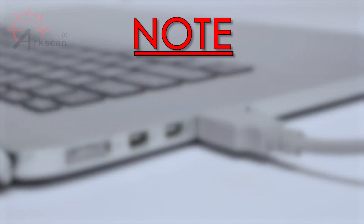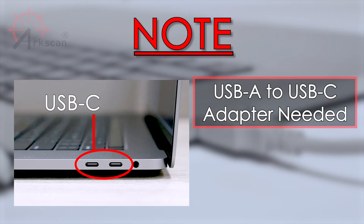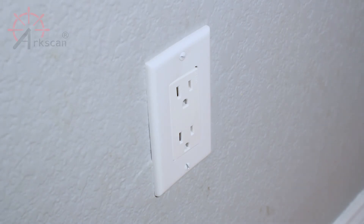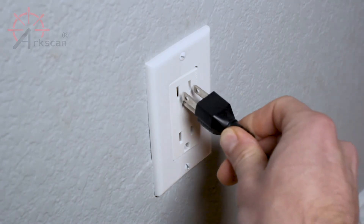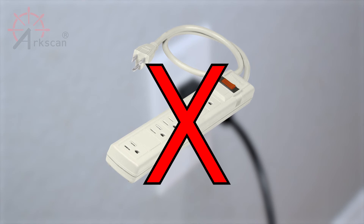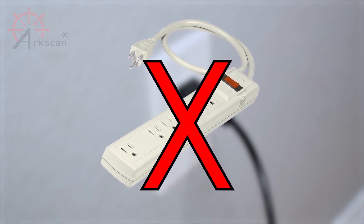Note: if your computer only has USB-C ports, you will need a USB-A to USB-C converter. Please see the additional information below on how to get one. Now, plug the power cable directly into a wall outlet. We recommend not plugging into a power strip, as these can sometimes give improper voltage to the printer.